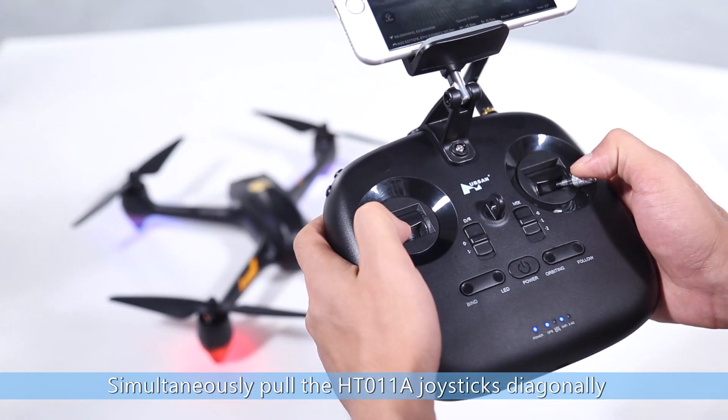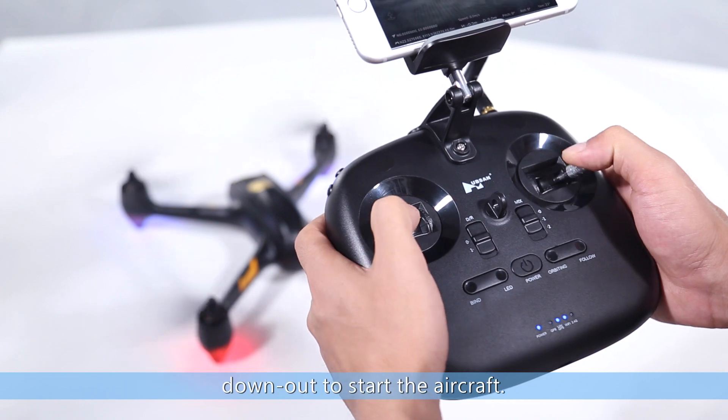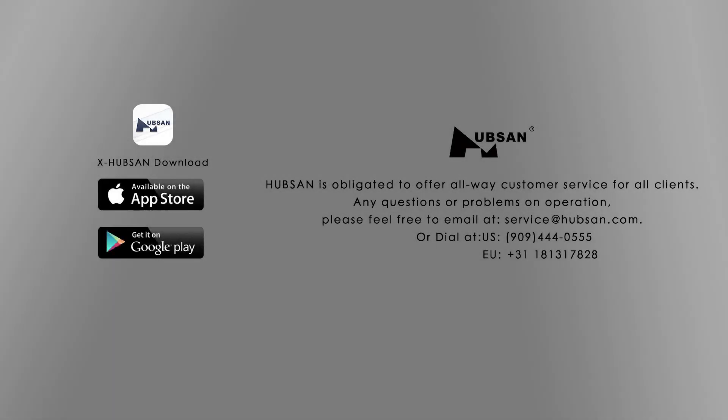Simultaneously pull the HT011A joysticks diagonally down and out to start the aircraft. Thank you for watching this tutorial video.